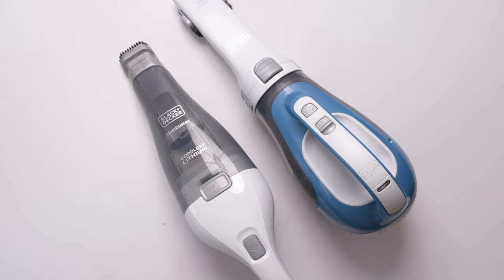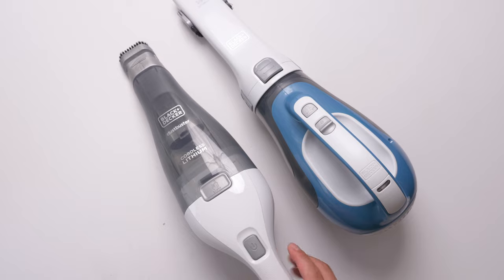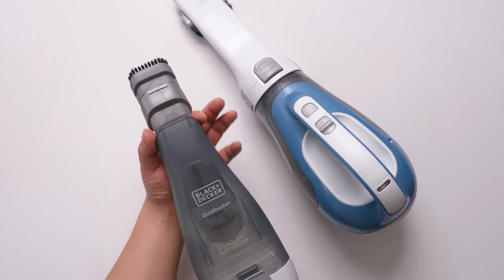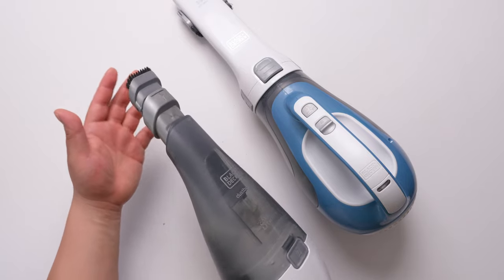Basically, what I'm using it for is small areas — especially on the table, for example your working table, around the computer, or around the dining table. I mostly use this for dust and any area that's hard to clean. There's an arrow so you can put it a little bit further — that's pretty much the reach.